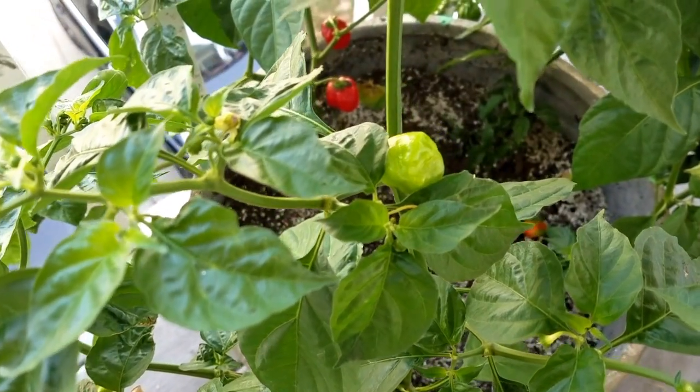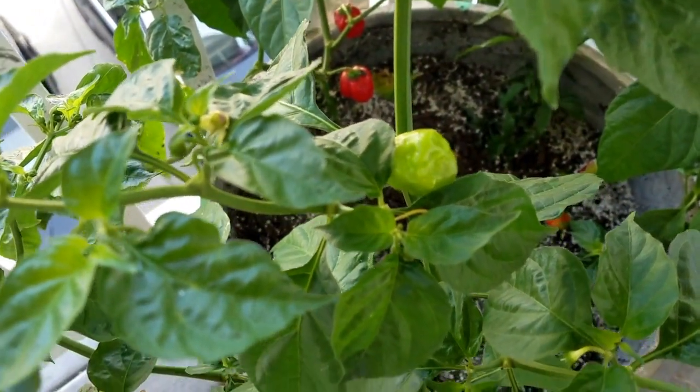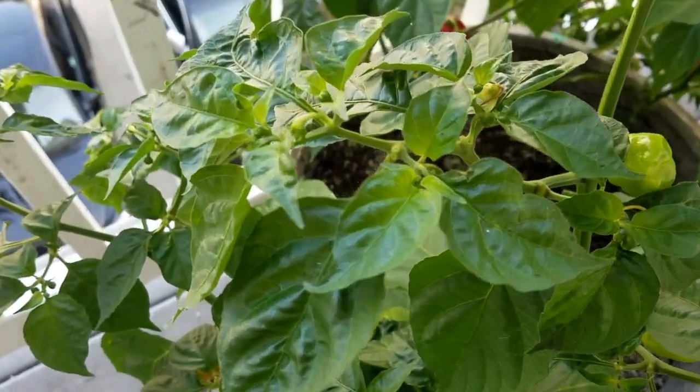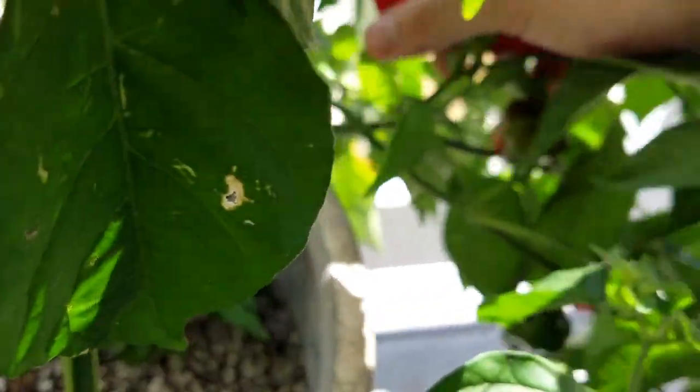When growing organically, you will learn through experience that the best way to grow large, healthy plants is by making sure the micro-life contained within the soil is well taken care of.